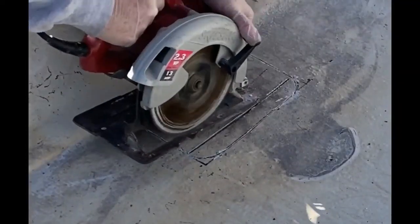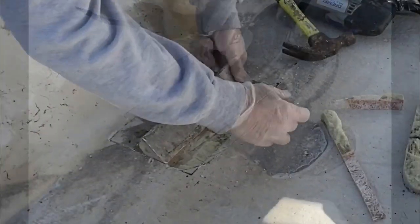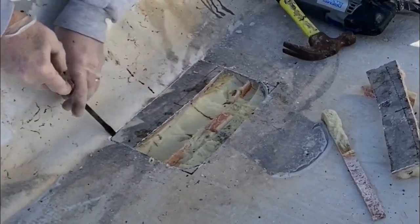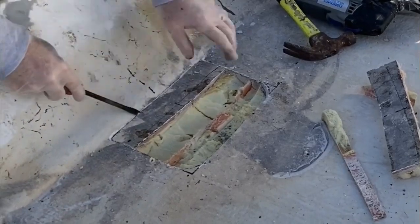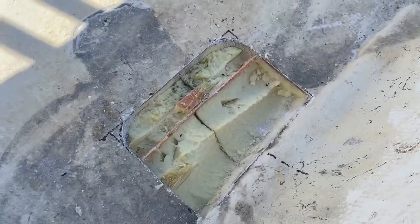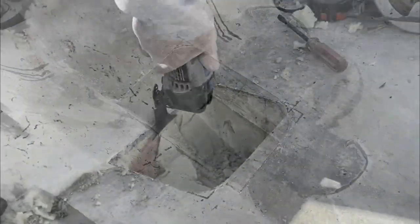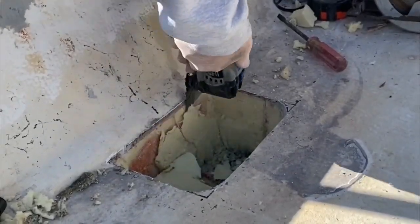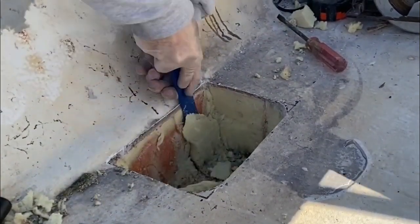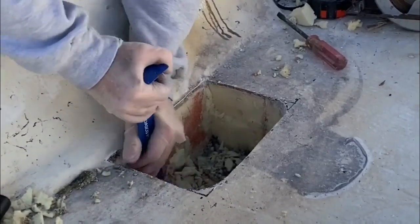I used a circular saw just to make some cuts from port to starboard, giving me smaller pieces to chisel out. Then I used a large flathead screwdriver to pry and chisel out the deck fiberglass. You'll see that there are also stringers that run side to side — little very thin fiberglass stringers. In addition to that, you've just got the foam. I removed that foam right down to the hull fiberglass, and then I made the sides and the front just as smooth as possible.